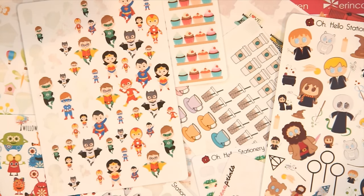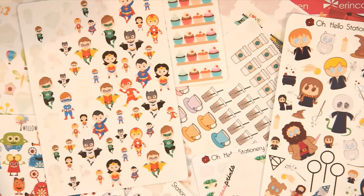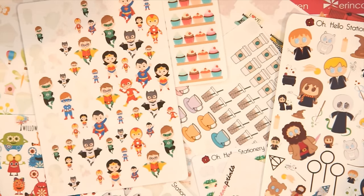So there you have it — how I organize all of my stickers, their sections, and basically a sticker collection video. Stay tuned for part two of this sticker organization series where I walk you through my out-of-season stickers and how I store those. Give this video a thumbs up if you liked it, and as always, thank you guys so much for watching and I will see you in my next video!